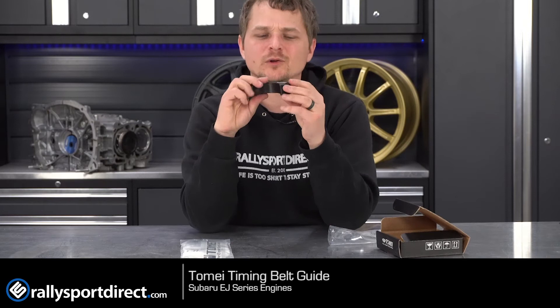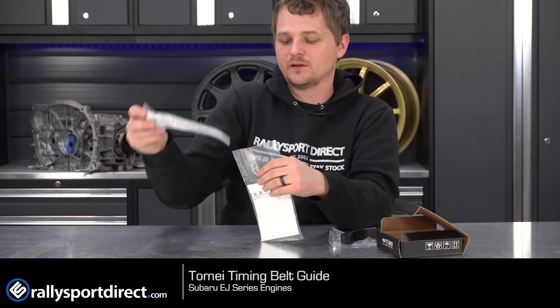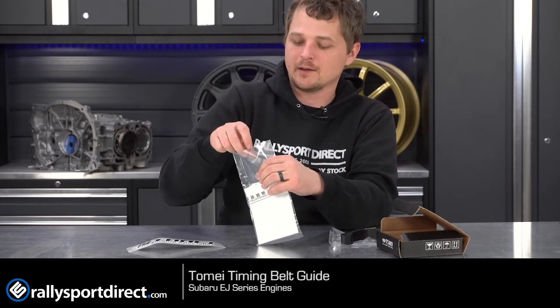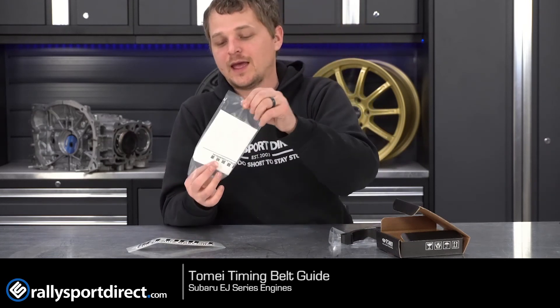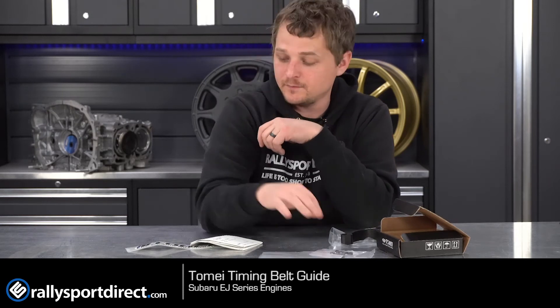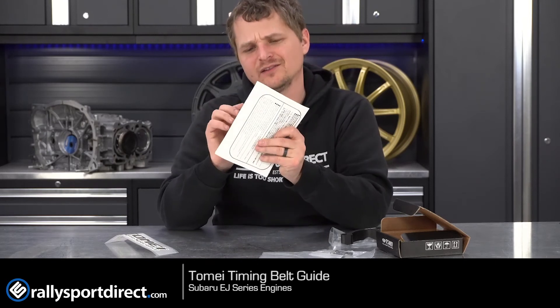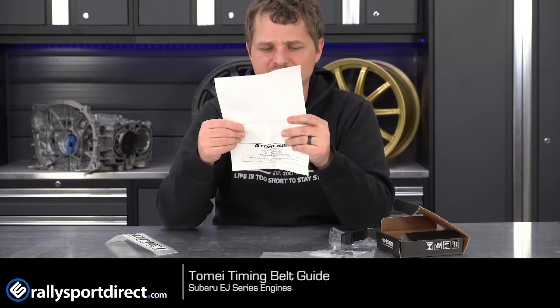Plus, billet aluminum with the Tomei logo on there — it's just awesome, even though no one's going to see it once it's installed on the motor. But at least you know that you've got some JDM hotness on the front. It does come with new hardware, which is always a good thing, and some Tomei stickers, which is very cool.